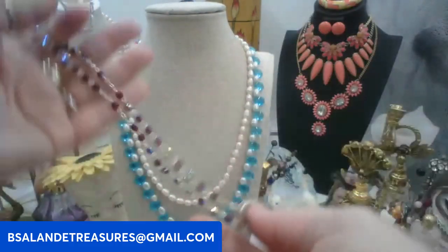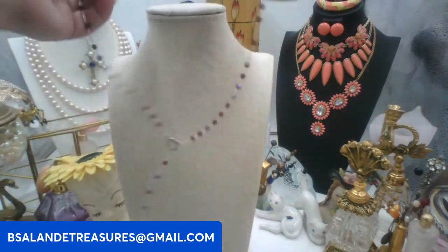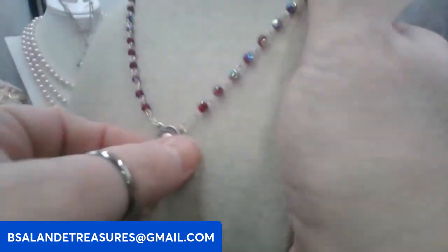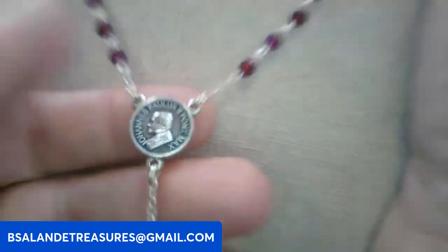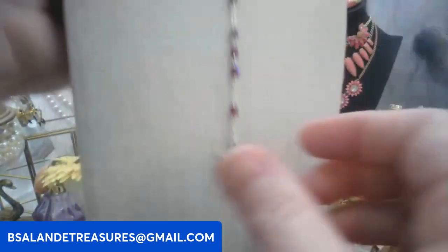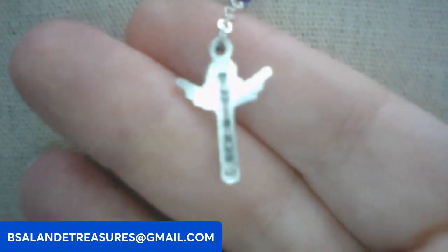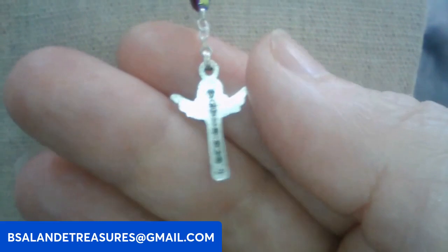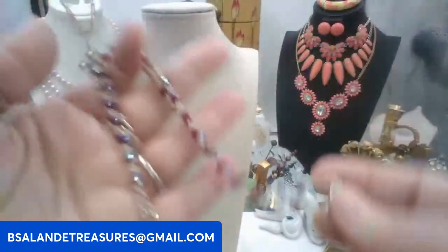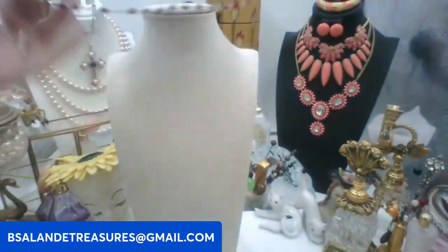Let's do this Vatican rosary next. It has these beautiful red AB crystal beads — about 20 inches to the top and around 24 to the bottom. The back is signed Vatican. Keyword: Vatican rosary, twelve dollars. The beading is just so pretty, look at the colors. Really pretty.